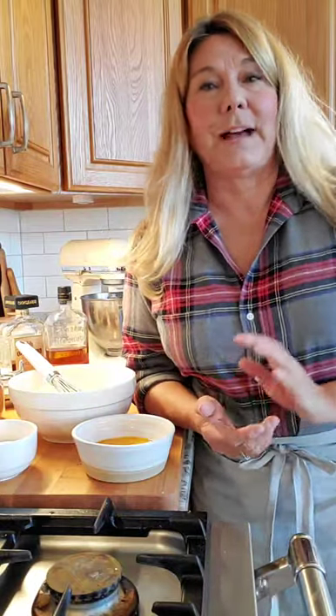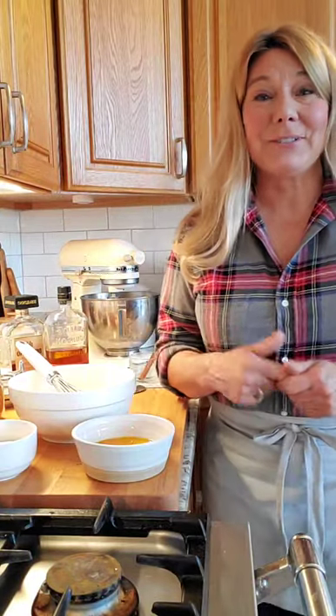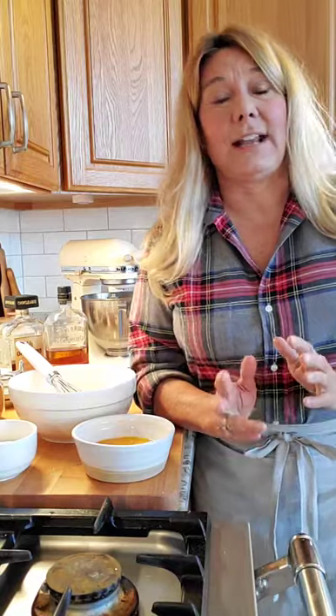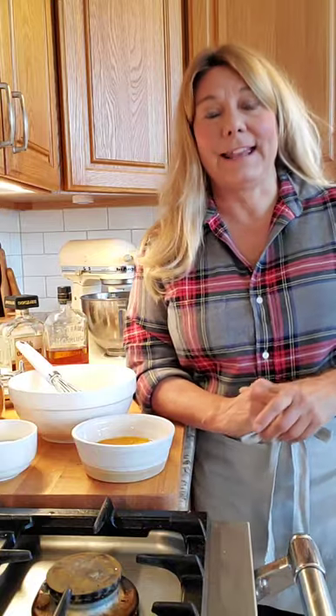Hi everybody, welcome to my last day of my 12 Days of Christmas cooking and crafts series. I've had so much fun coming up with all kinds of easy crafts and recipes that your whole family can do while we're all stuck at home during this holiday season. All of the previous videos are on my IGTV channel and also on YouTube, and I'm also going to be sending out a newsletter with links to all 12 of them. The link to subscribe to my newsletter is in my profile and also on my blog.